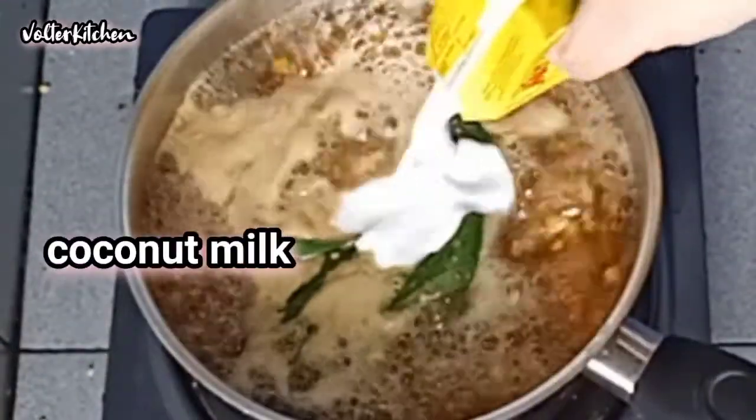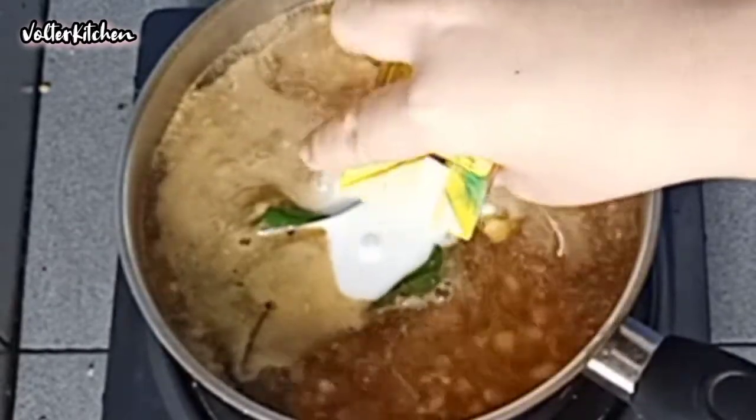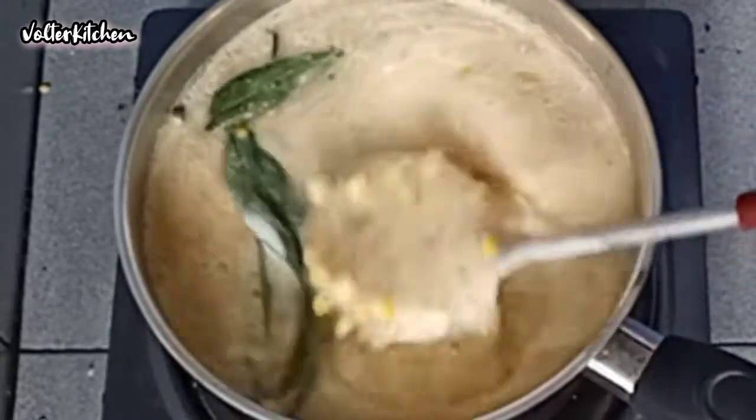Now it's time to add in the coconut milk. Continue to stir. I can smell the coconut aroma — it smells so nice.